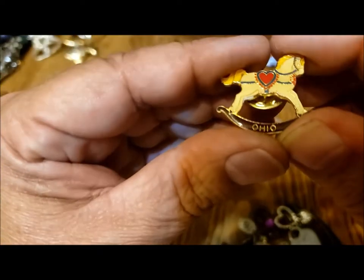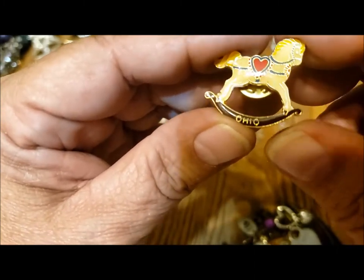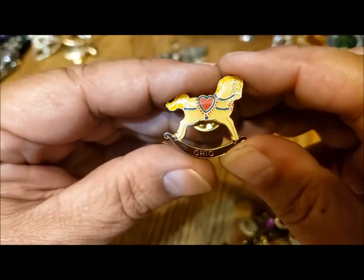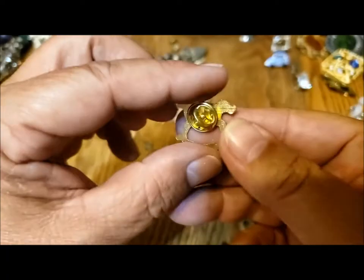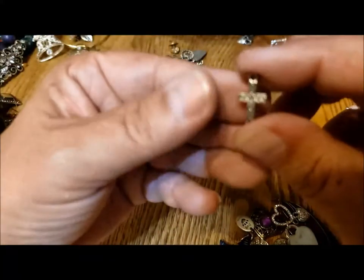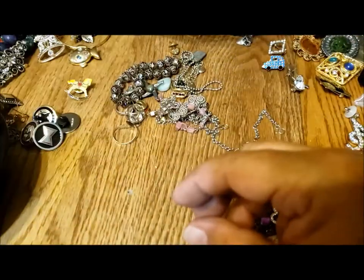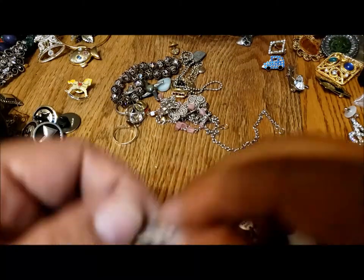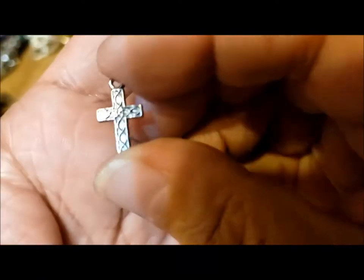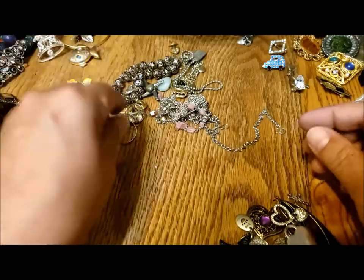Oh, look at this cute little rocking horse — it says Ohio. Is the rocking horse special to Ohio in some way? It's a cute pin and a little lapel pin. Here is a little cross, sort of Celtic markings, the same on both sides. Another little pendant-y thing.